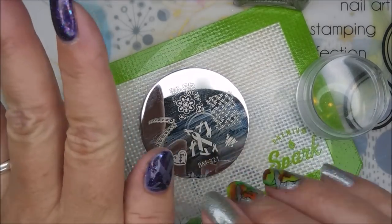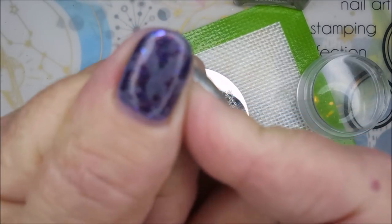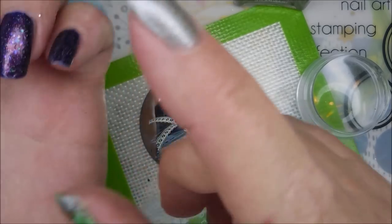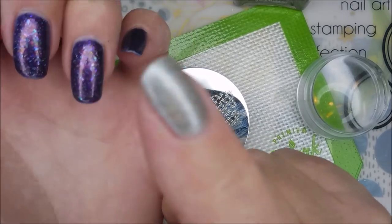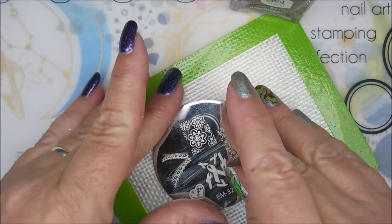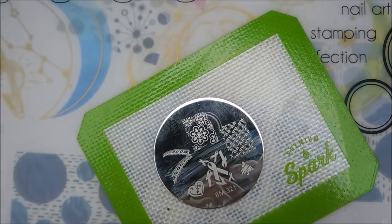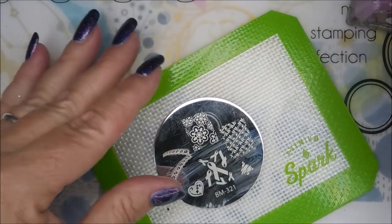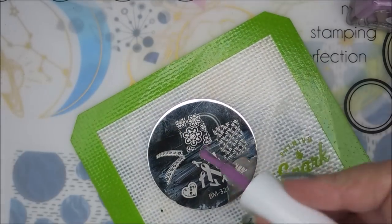I'm going to stamp — I've already done my thumb and you can barely see it. I'm hoping after I top coat it, it'll pop a little better. I'm going to put that same image on my ring finger. And in honor of Manny Paws, she's like the water marbling queen, so I'm going to do a little bit of water marbling on the other nails. Let's go ahead and quit rambling and get to stamping.